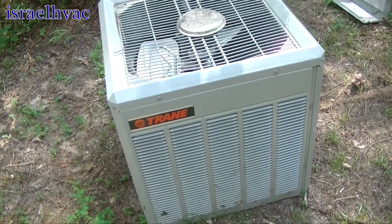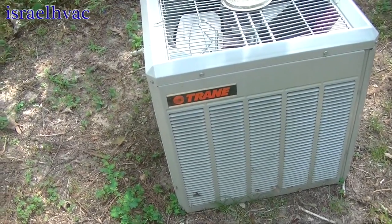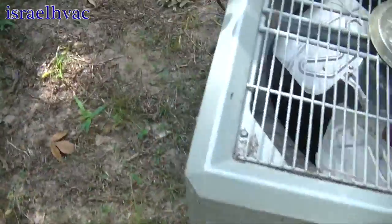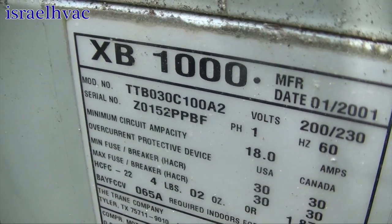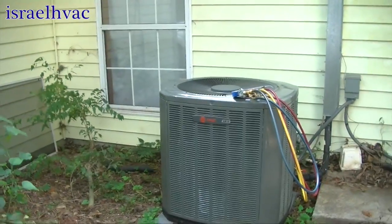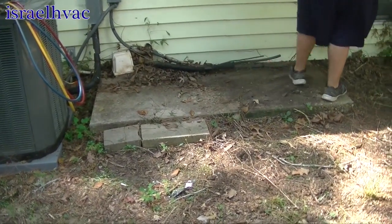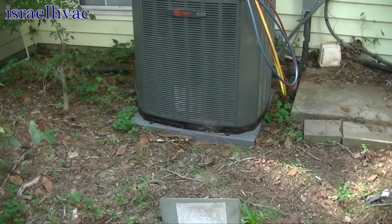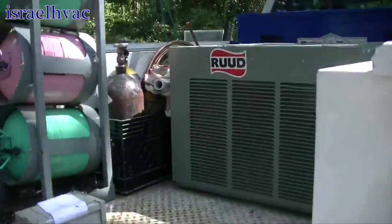So we'll take y'all along today — something a little different, so hopefully you enjoy the video. Alright guys, well there is another dead Trane — an XB1000, two and a half ton. They're not unstoppable. There's the XR. You can see where I moved it and put it on a pad — they were both sitting on the concrete pad almost touching. So we moved that one on a pad, and we're going to install the used Ruud, which is in good shape.